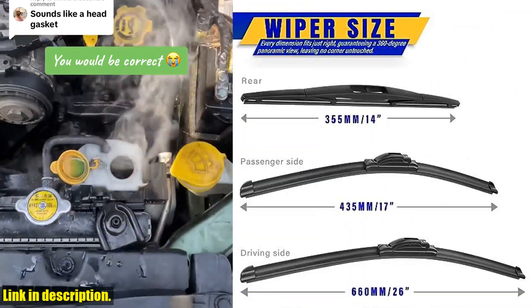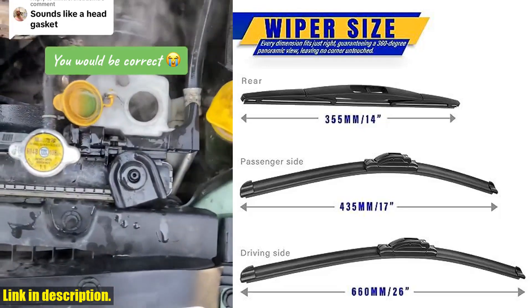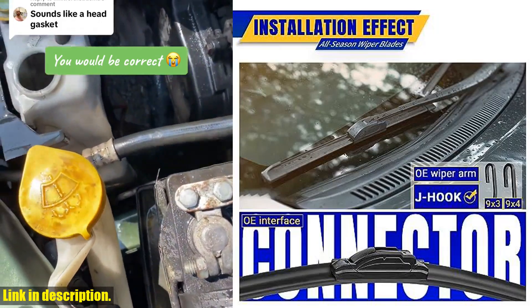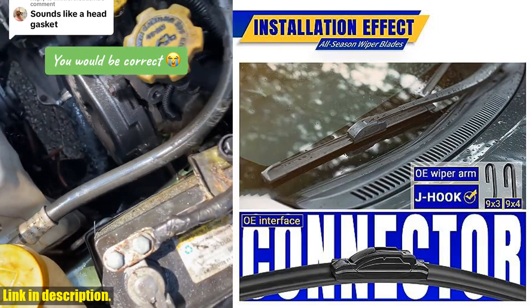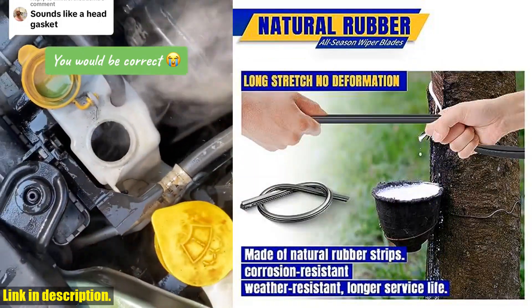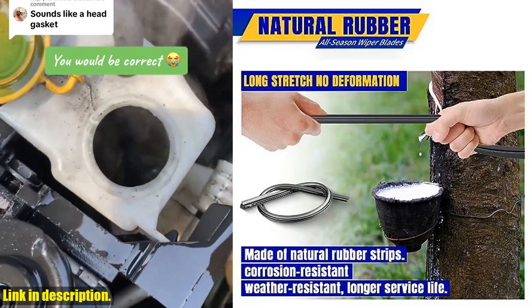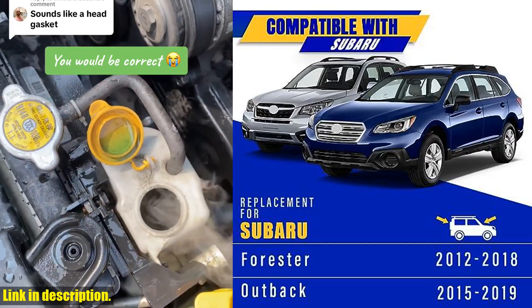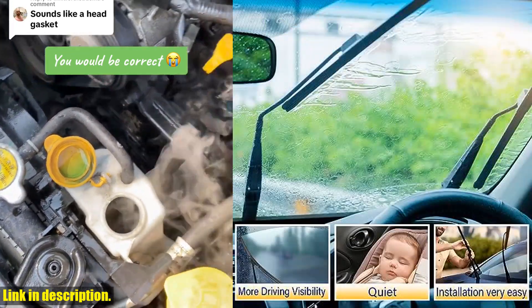So, if you're ready to upgrade your wiper blades and ensure the safety and clarity of your driving experience, click the link in the description to get your hands on the three wipers replacement for 2012-2018 Subaru Forester and 2015-2019 Subaru Outback windshield wiper blades original equipment replacement. Don't settle for anything less than the best for your beloved Subaru — upgrade today.